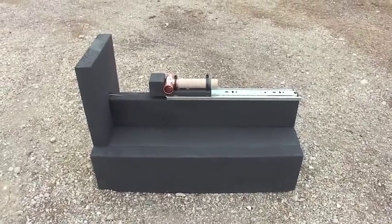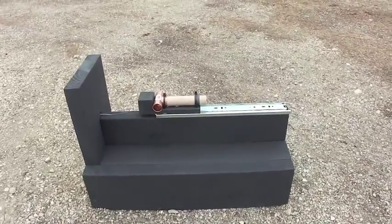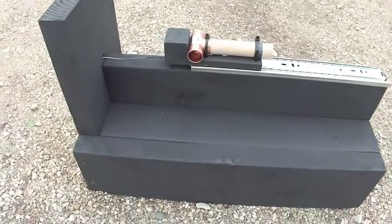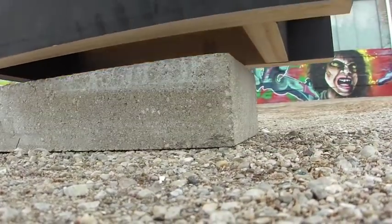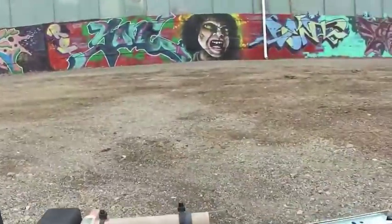This is the Shepard test stand prototype one mechanical system overview. What we have here is a physical structure to hold the motor under test. It is sitting on top of a concrete block for weight, to give the test stand inertia so it will not move during test.